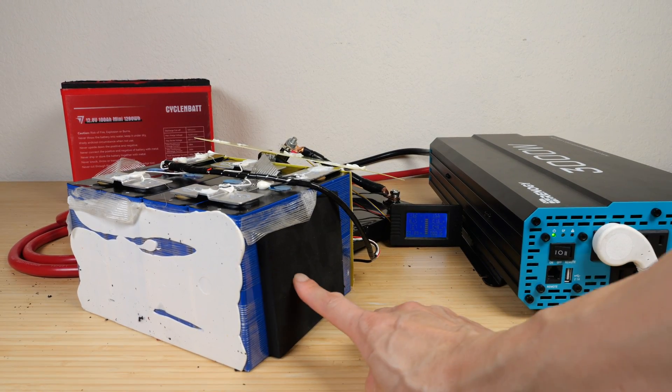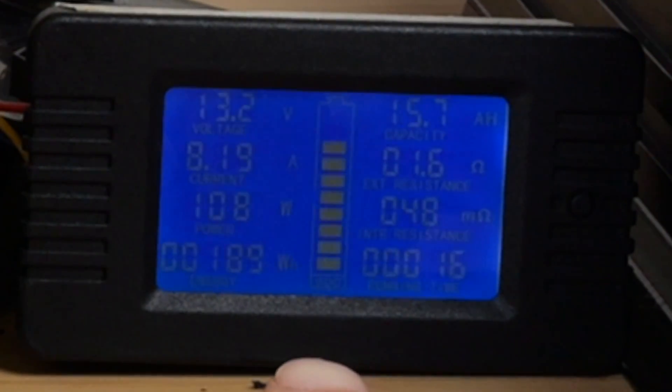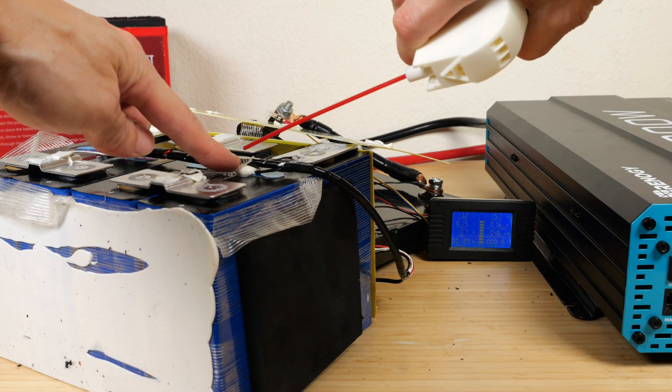My lights right now are powered off of this battery — it's drawing 107 watts right now. The temperature sensor is right here. Let's cool it down.